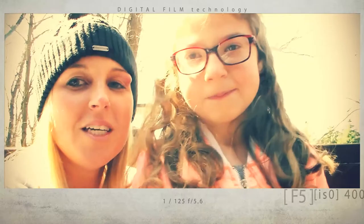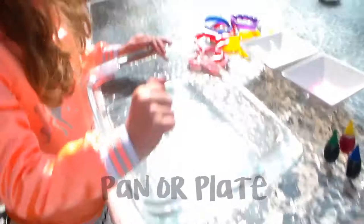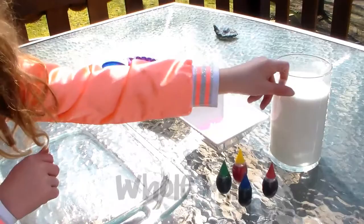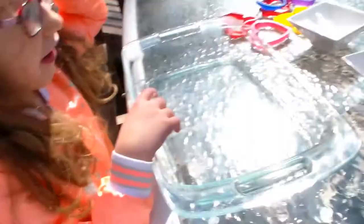We are going to get our stuff ready and we'll tell you the things you need to do magic milk. You need food coloring, dish soap, and whole milk.